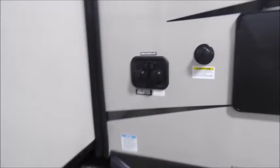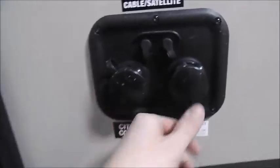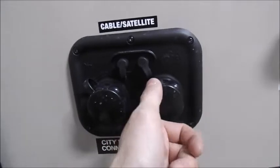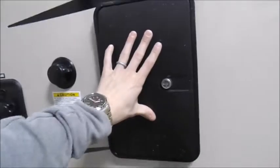Exterior storage on the slide out — this will be under the dinette. You have your cable and satellite hookups, your city water connection, your antifreeze inlet, your black tank flush, and your outside shower with hot and cold. Here you've got your black and gray sewer outlet.